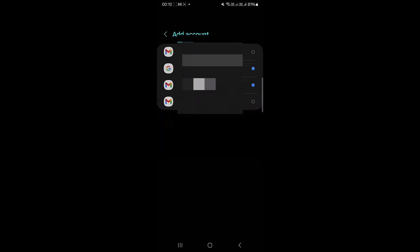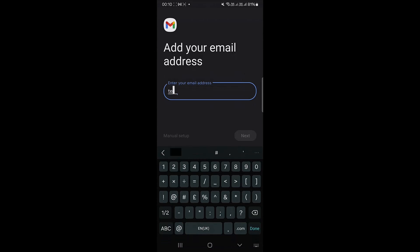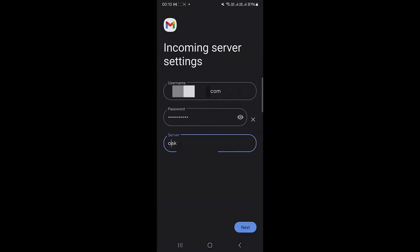Select IMAP, then enter the email address again as given to you by your web provider. Enter your email, then enter the password, and fill in the incoming server settings.